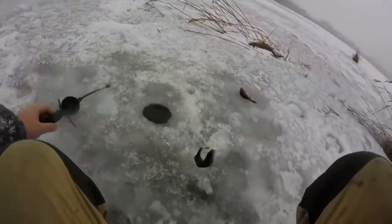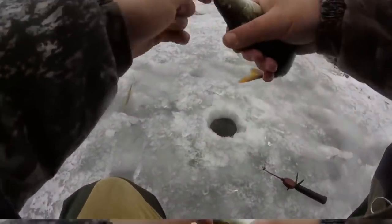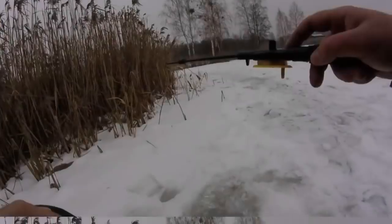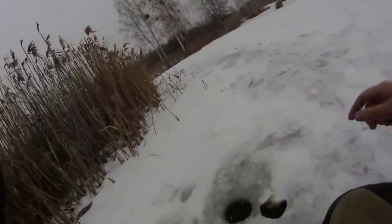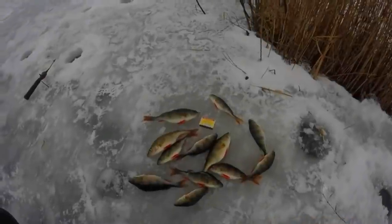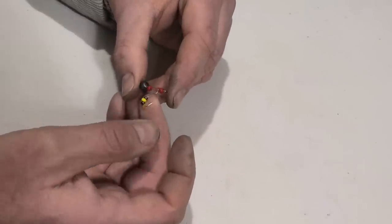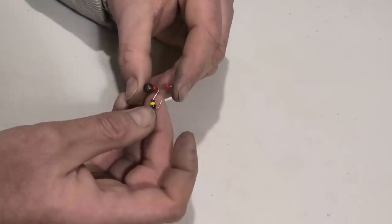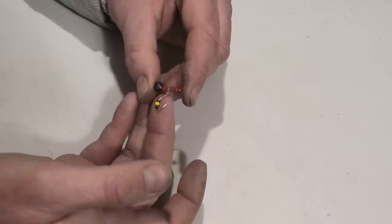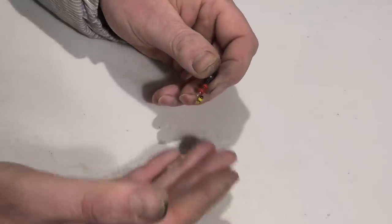Hi everyone! Friends, welcome to my channel. In this video I want to show you a very interesting fishing harness that you can make in a couple of minutes at home. This rig works very well in winter and with it you can catch fish very quickly. Friends, as always, subscribe to my channel and like — let's go!